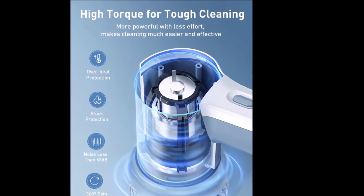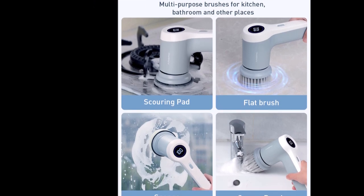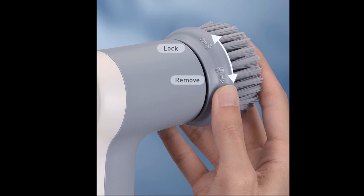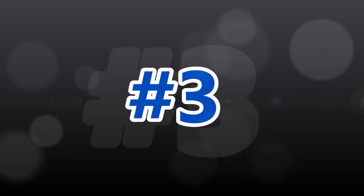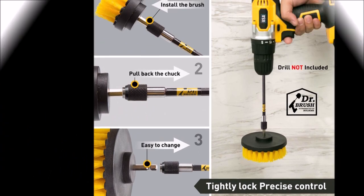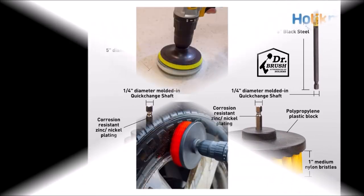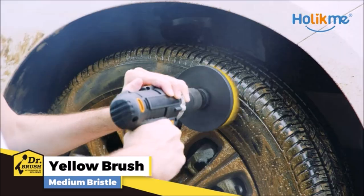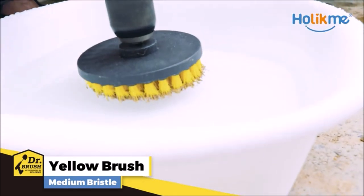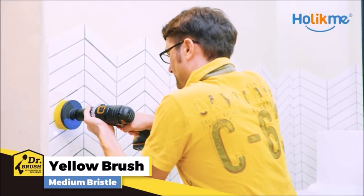The scouring pad is used for kitchen grease cleaning such as stove tops, grease-stained walls, and pots. The sponge is good for glass. Nylon bristles will not scratch surfaces. The extended reach attachment has a slip joint and magnet that can lock the brushes tightly and allow precise control.